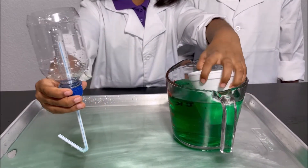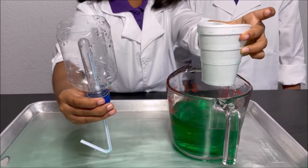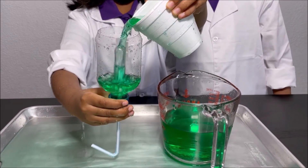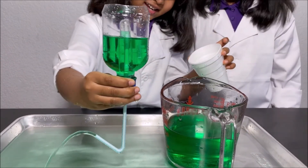So I'm going to fill the cup with water and then I'm going to pour the water from the cup into the bottle. And the siphon is starting!